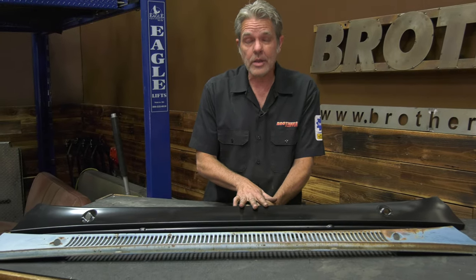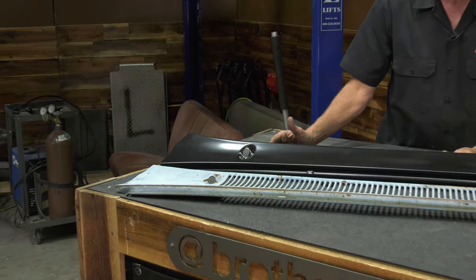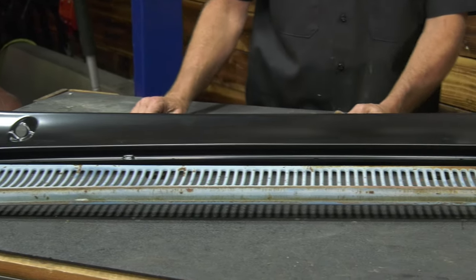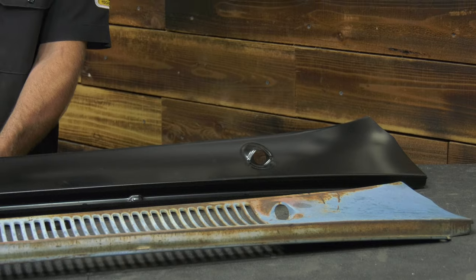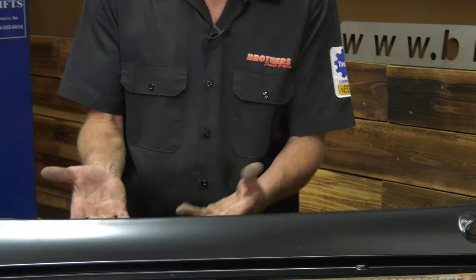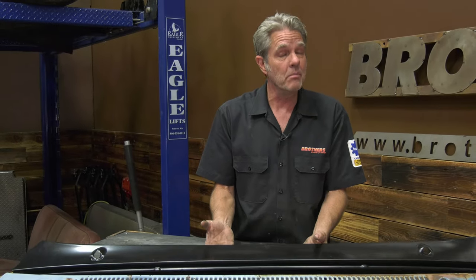So here you can see a side-by-side comparison. This is just one solid piece — it's really nice. And if I would have had to cut this all out and weld it back in, it would take me hours. I'd have bodywork to do, I'd have to block sand it. This is actually better than I can do with all of that time and trouble, and it's already done for you.